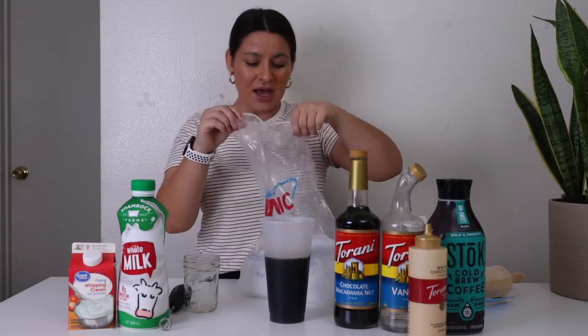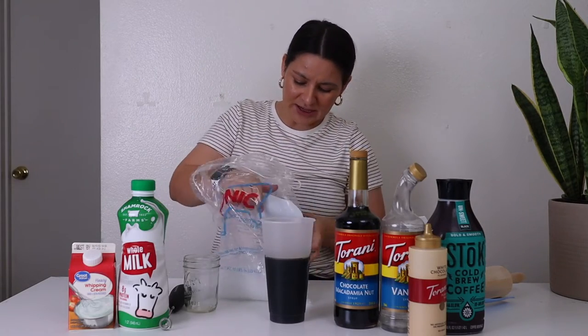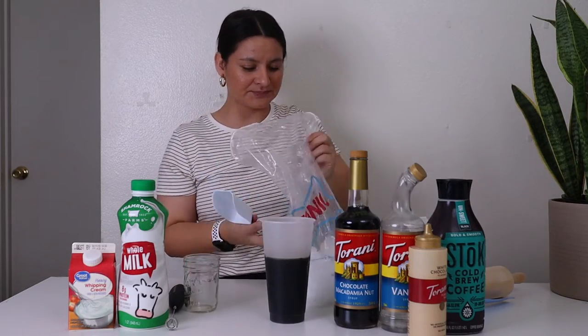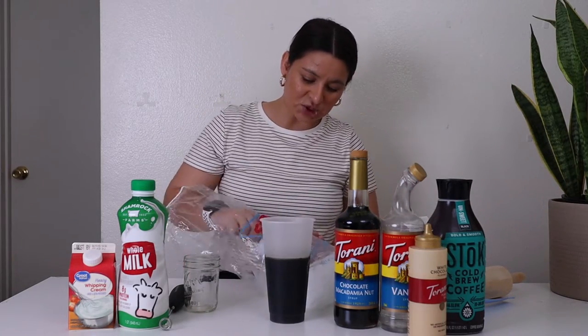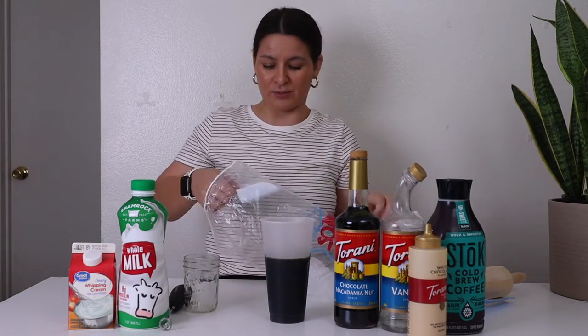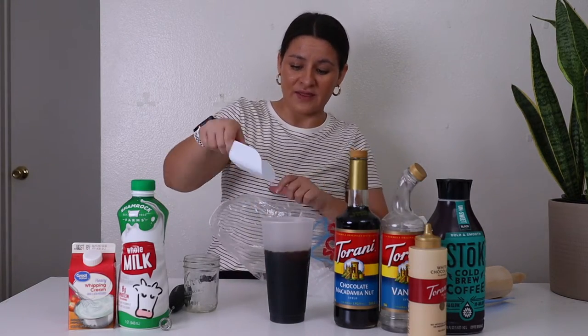So I have my Stoke cold brew and macadamia nut syrup in here, and I'm just going to add some ice. I don't use an ice machine — I've been buying a bag of ice from Sonic because it's cheap and easy. They sell pebble ice for like three bucks a bag.